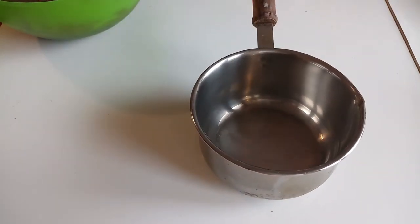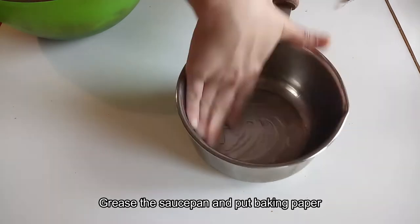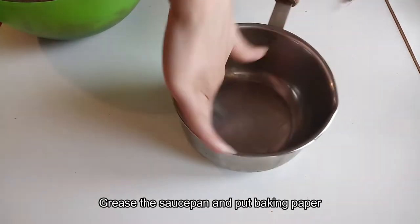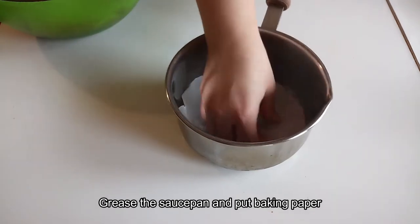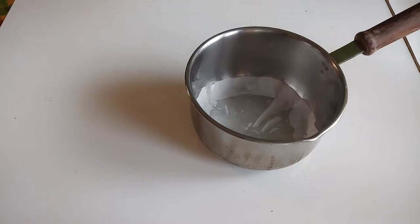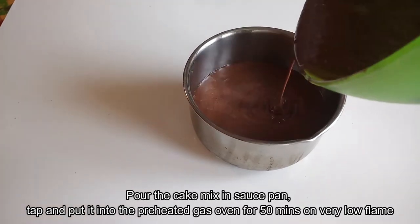Now the fun part — making it in a saucepan. We will put oil in the saucepan and grease it well. You can use butter as well. Put oil on the bottom and sides, then line it with butter paper. Add the cake mixture to it.